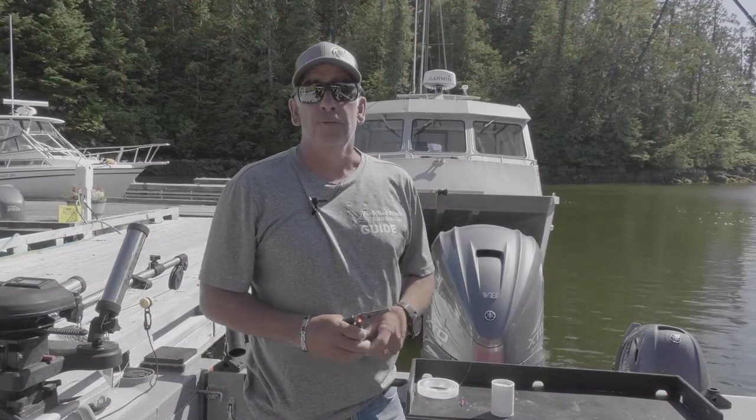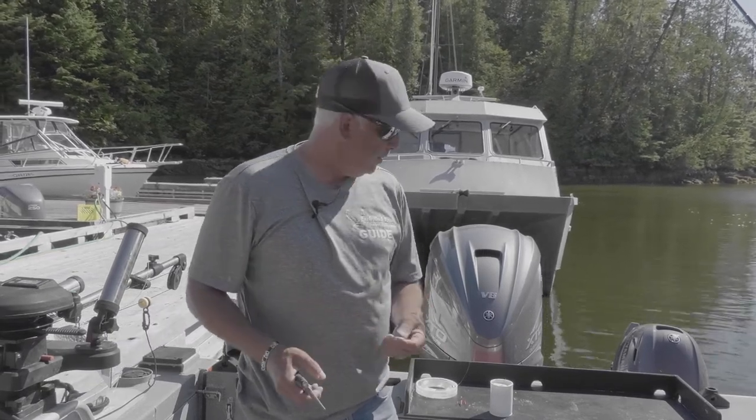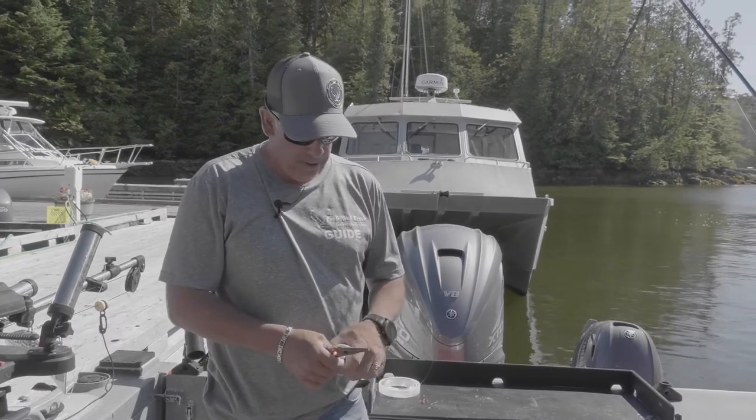Hi there, Dan from Eagle Nook Resort. I'm just going to show you how to rig up these Lighthouse Lure Teaser Heads with the wire. It's something that we've run here for many years.